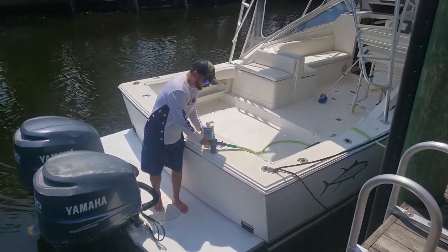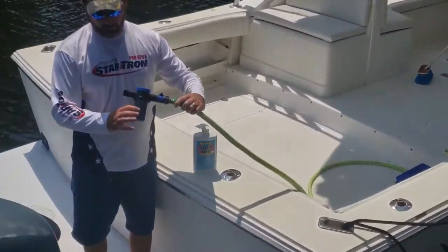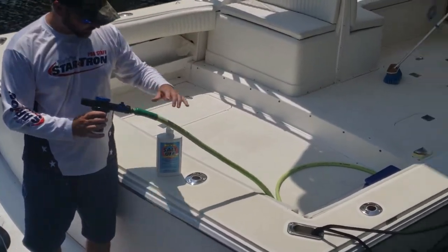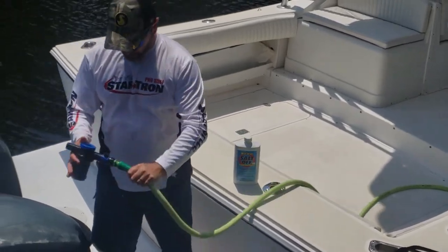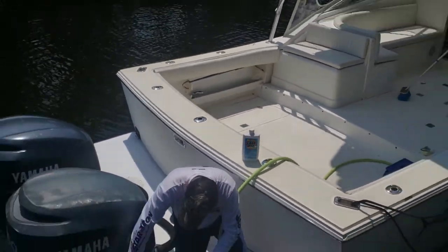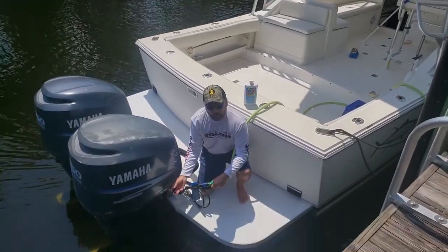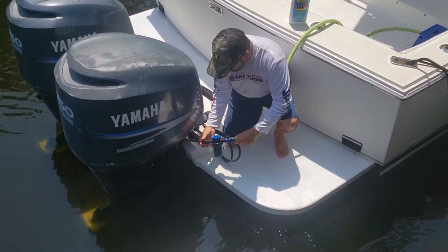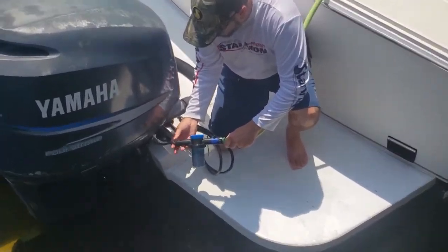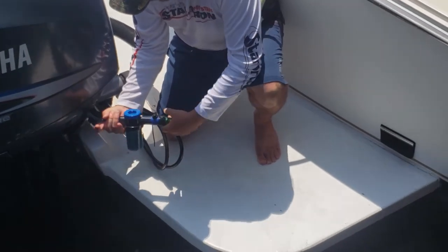The way that we utilize this is with this handy flushing tool. Basically what we'll do is we've filled up this reservoir with our Saltoff concentrate, hooked it up to our freshwater hose, and on these engines, which are Yamahas, what we're going to do is unscrew our coolant hose. This is designed specifically to flush the engines. We'll attach it to the end of our Starbreak flushing tool and get it on there nice and snug.